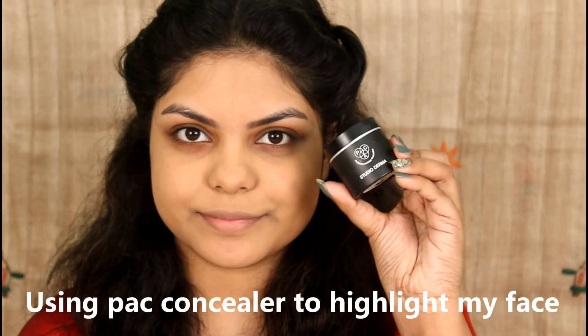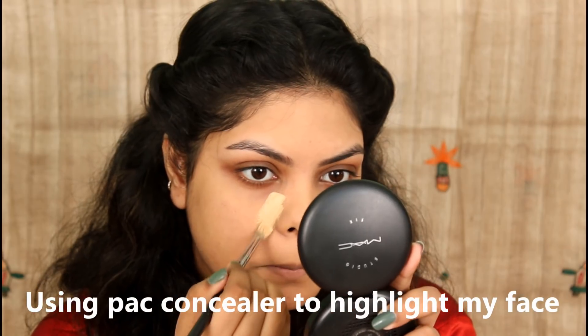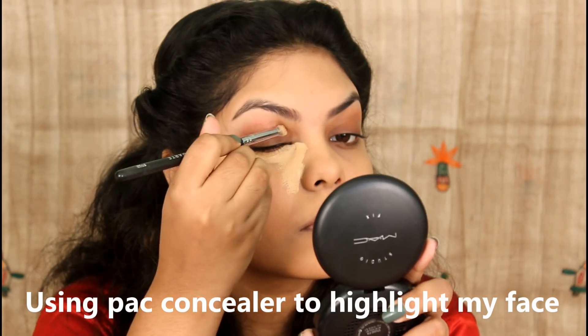I apply the base to my face and even out the skin. I use PAC Studio Derma Concealer under the eyes to highlight the sides of the face, and I also highlight the forehead, nose, and chin.